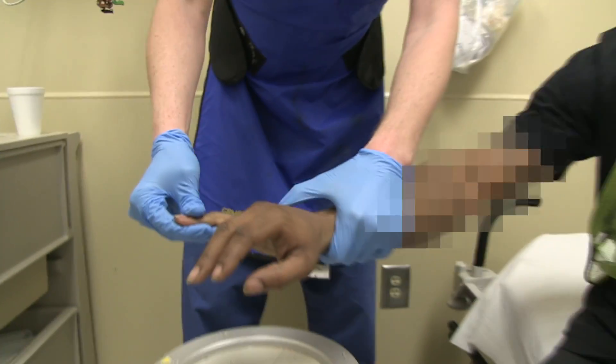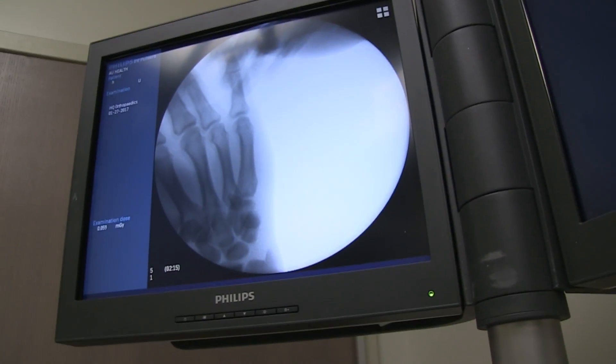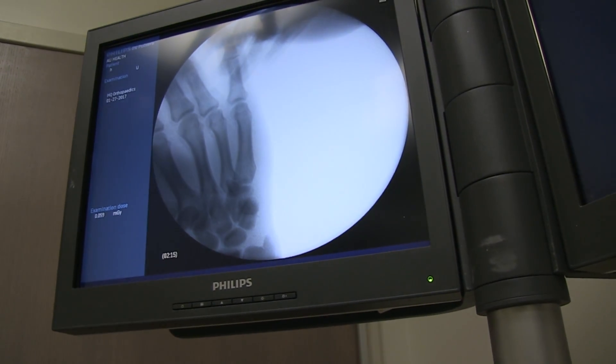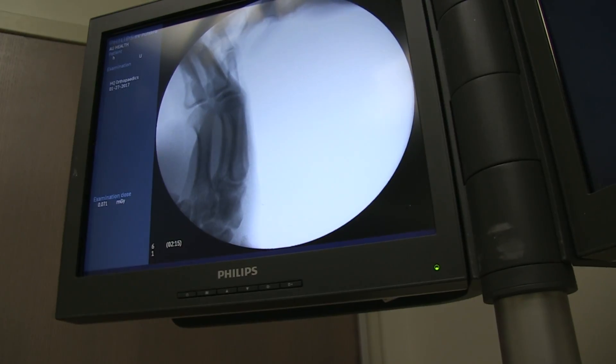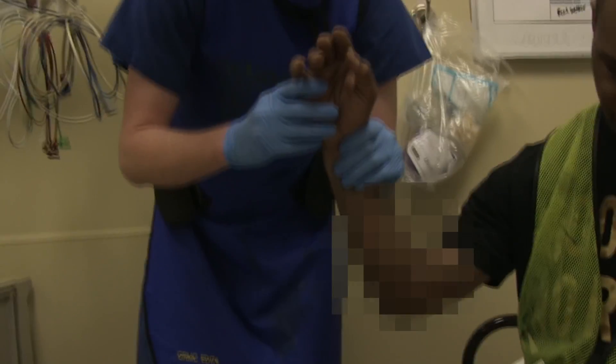You did it. All done. So the AP radiograph won't show anything — it'll look normal because it's oblique. That hurt a little bit, but not too much?